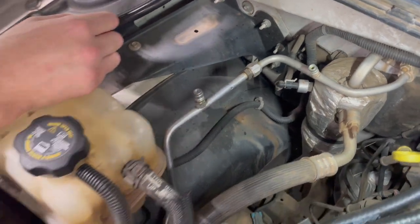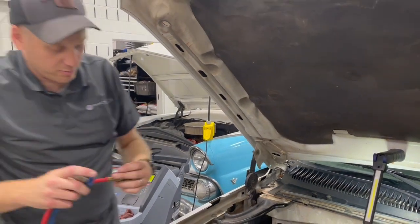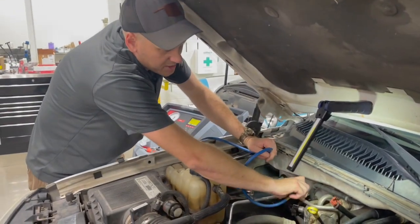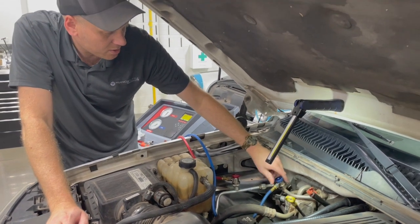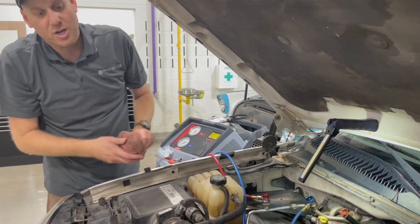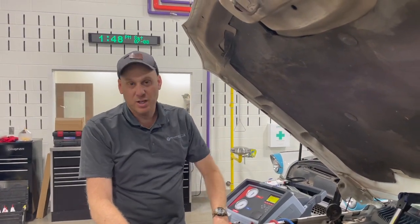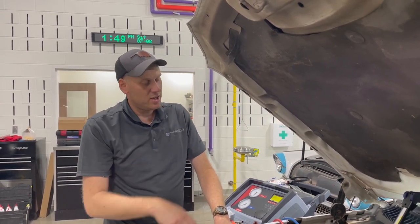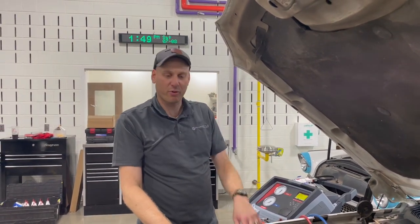Now we can prepare for recharge. You have to remember before you recharge, you've got to get all the contamination out — number one contaminant is air. So we're going to hook up our recovery machine and set it for a vacuum. We'll do a 30-minute vacuum on this truck to make sure we get a good deep vacuum. It'll do a decay leak test to see if the vacuum decays, indicating a leak. If that passes, we'll charge it up and see if we have cool air.